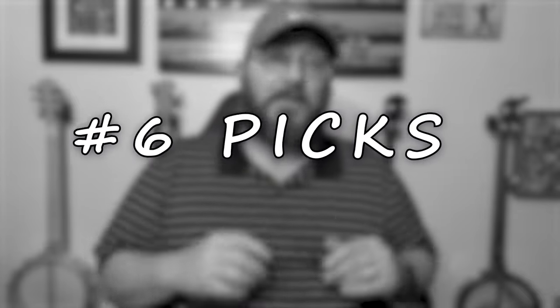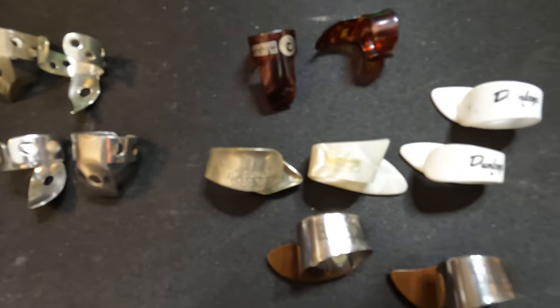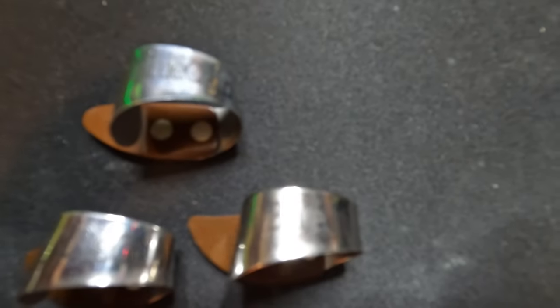Number six is picks. You've got to have picks to play the banjo. There are a lot of great ones out there — Nationals, Dunlops, and Ernie Ball Picky Picks, which are great finger picks. I stay away from plastic finger picks because you just can't get them right on your fingers. Plastic thumb picks are all right. I personally use Blue Chip thumb picks — a metal ring with a plastic piece on the end. You really can't go wrong with a Dunlop or National for your thumb pick either.